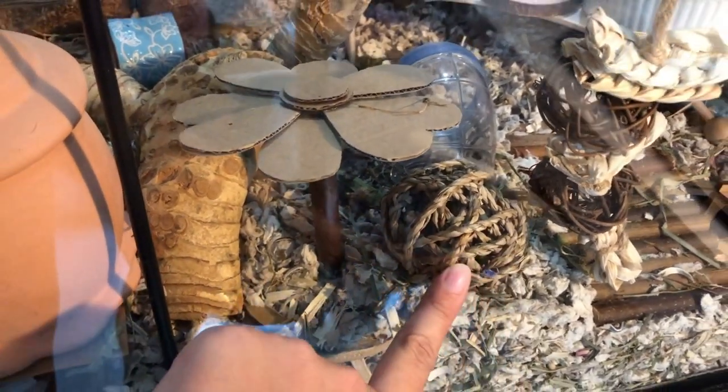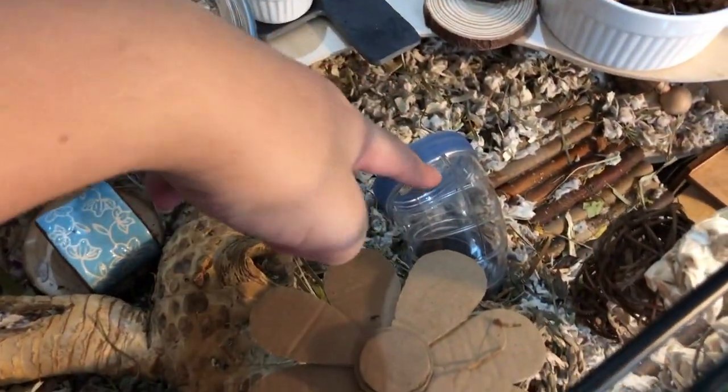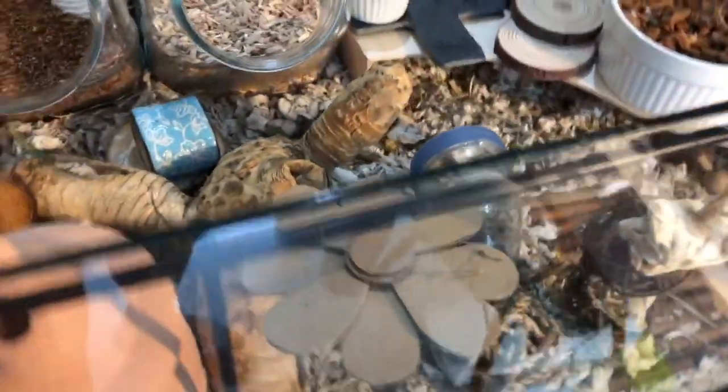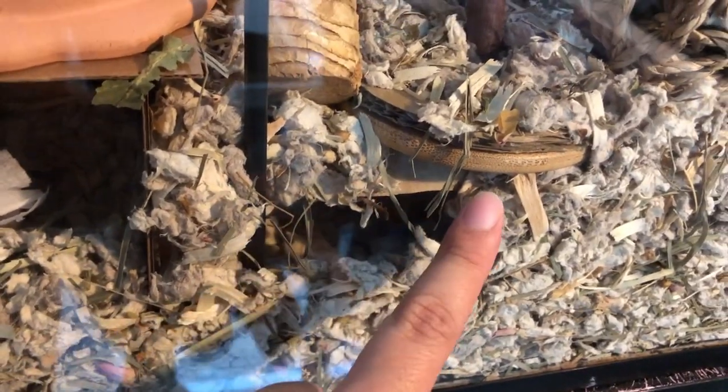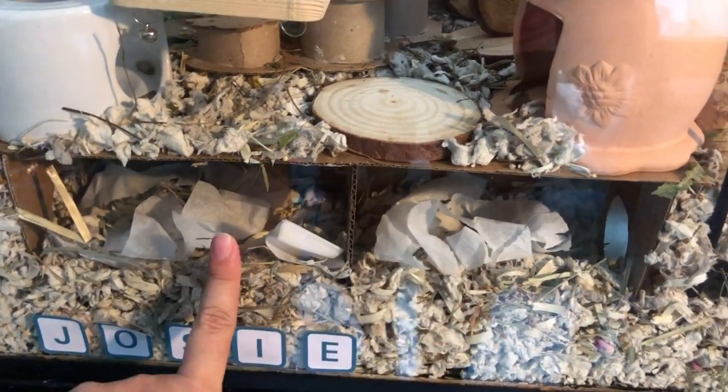We have this plastic tunnel that leads down into this tunnel. This is a Pringles can I buried underneath the substrate and I just cut out a window to see her. This tunnel leads into the Pringles tunnel which leads into the Peep hideaway. So it's all just a huge tunnel system.